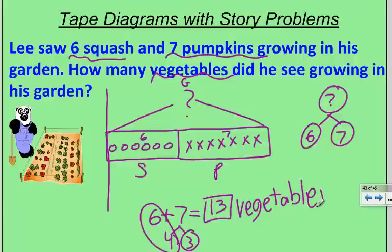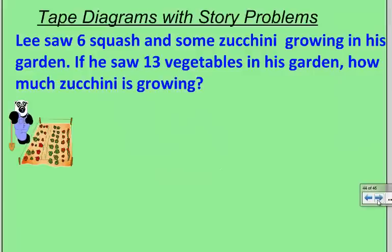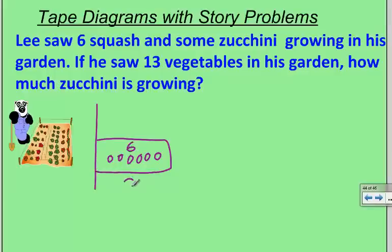I'm drawing a bar to match my story, but my story could look different. This time, Lee saw six squash and some zucchini growing in his garden. I start by drawing my starting line and make six squash circles, cupped in with a bar. I write the number six and S for squash. But here's the problem — I don't know how much zucchini there is, so I make about an equal-sized bar with a question mark inside it, labeled Z for zucchini.